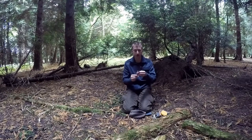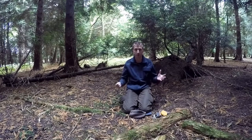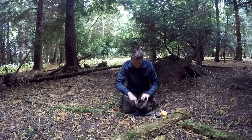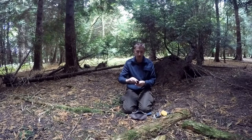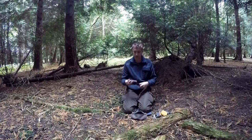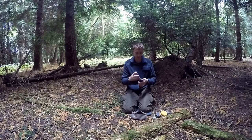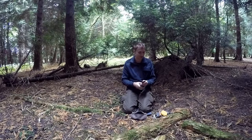I've got a small file here for filing my axe to redo the edge. It would be great if I could bring my water stones out with me, but obviously they're big and bulky and heavy, so this does the job. And the last thing I've got in here is my sharpening stone. Now this is a piece of kit that I've modified — I'm going to do a separate video about this, so if you want to find out more about that, you can watch that video.